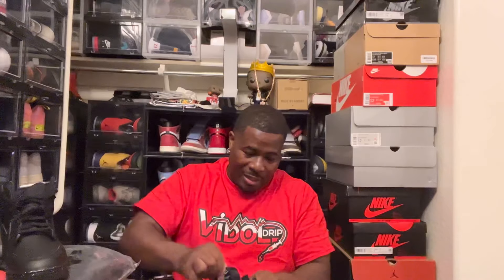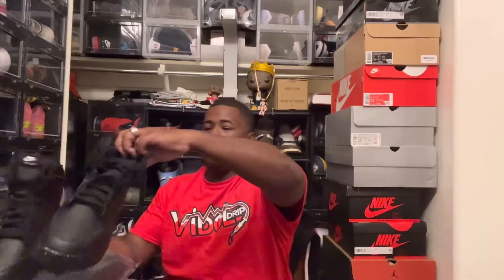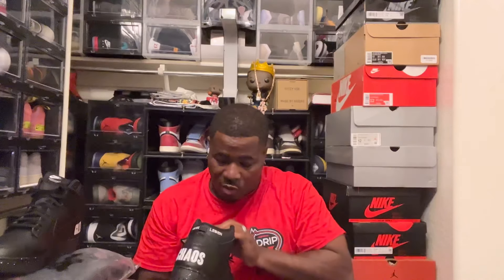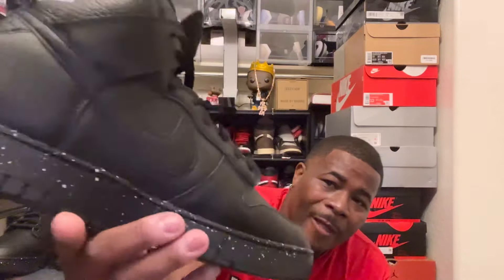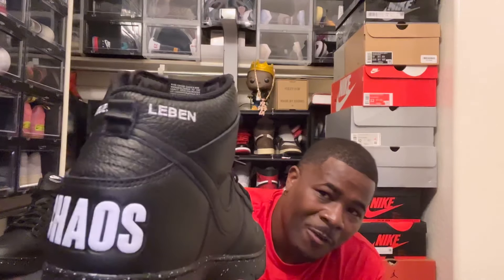It looks like a tall Air Force One, kind of. I don't know why I went for this shoe — I don't really care for it that much. But you definitely got the tumble leather right there on the side and the smooth leather on the front toe box, and then you've got your branding on the back. It's a crazy looking shoe, man. I guess it could be an everyday shoe — like if you're just going to Walmart or just need a black shoe to wear, I think it's not that bad.